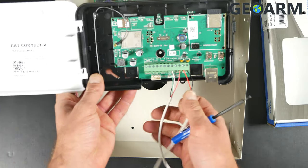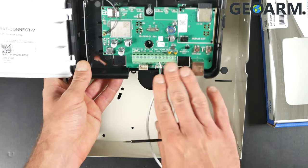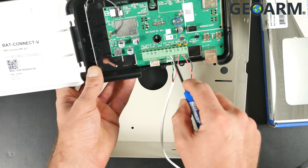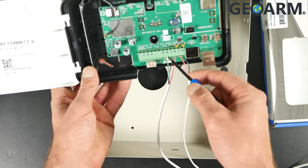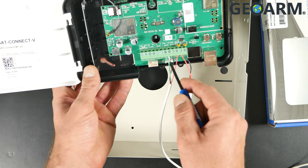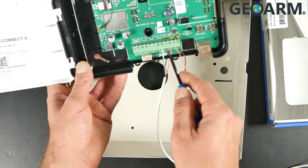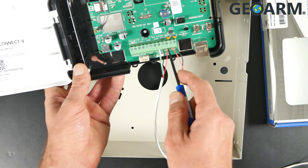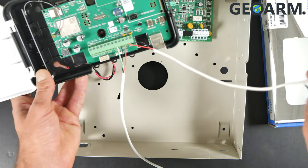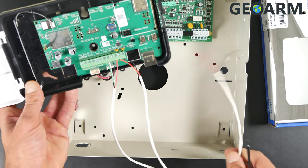Now, what you'll see immediately is that there are six connections that have been made inside of this Alula device. You're going to see the two connections running back to the data of the DSC PC1616, the two connections running back to power of the DSC PC1616, and finally the last two connections to the far right, which are going to be running for communications — tip and ring.